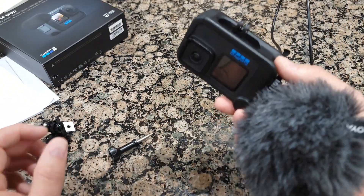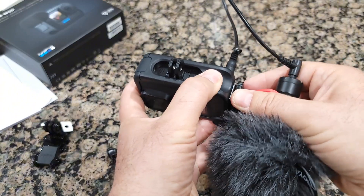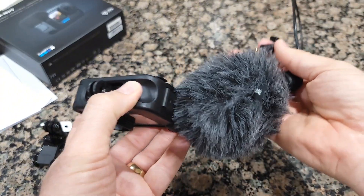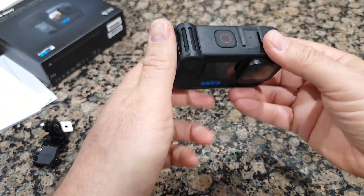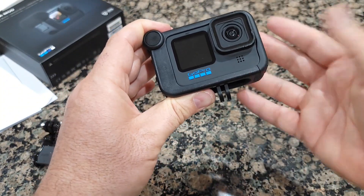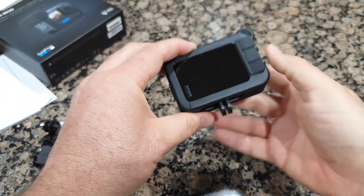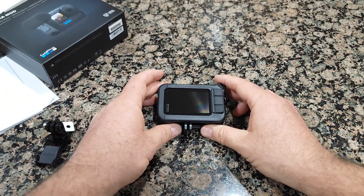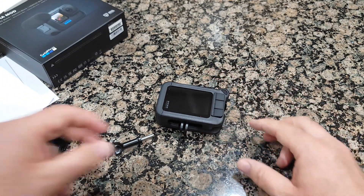So here's why I got it: you cannot simply connect a microphone directly to the GoPro. To use a microphone, you have to have this kind of Media Mod, and it gives you many features, so it's good. I'm going to post a link in the description so you can take a look.